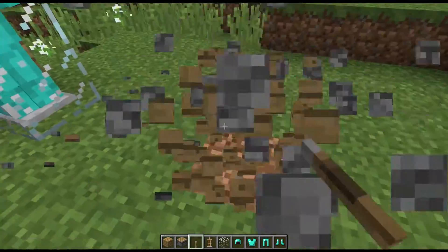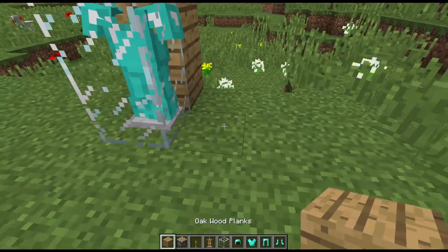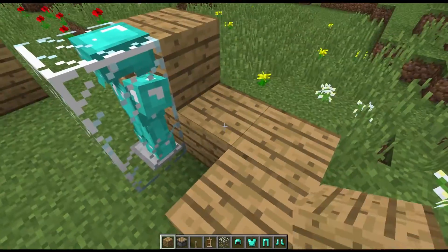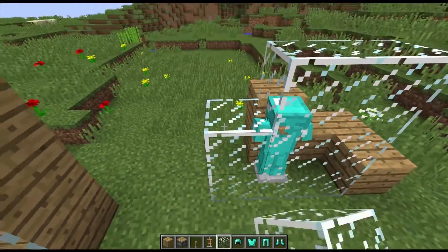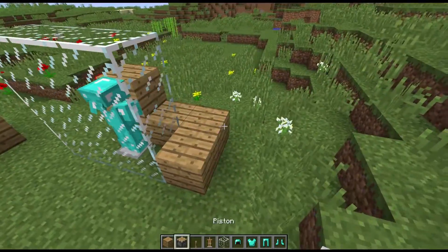So we can get rid of this, and you can just finish it off by building the case around it. You can see the head is just slightly taller, so that's why I like putting the extra layer of glass on top. There we go.